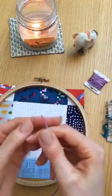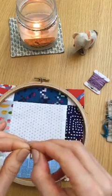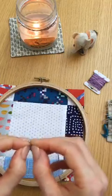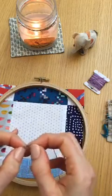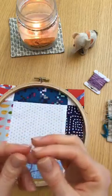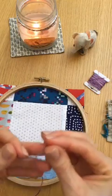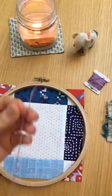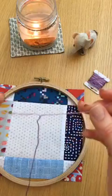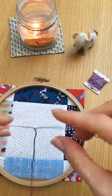So the floss comes with six strands and I need to split it to three. I've not used this brand of six-strand embroidery floss before — this is Weeks Dye Works. I use about two feet's worth at a time; any more than that, it'll get kind of tangled. I'm listening to Pandora in the background — Band of Horses.